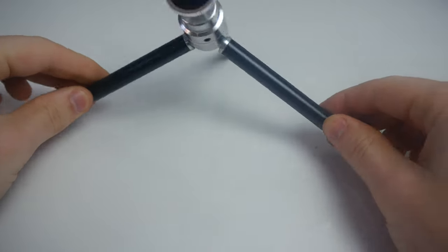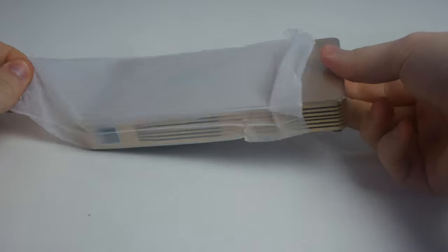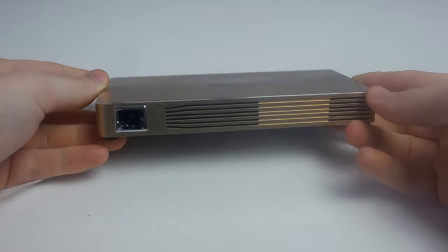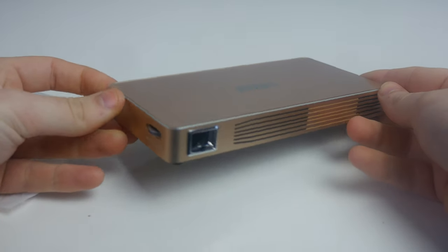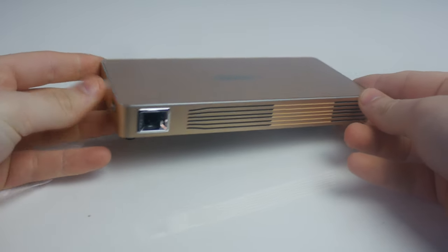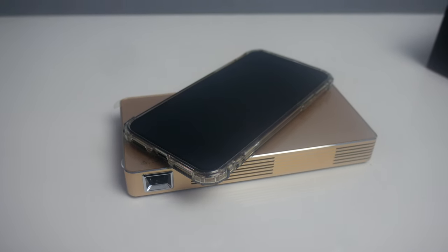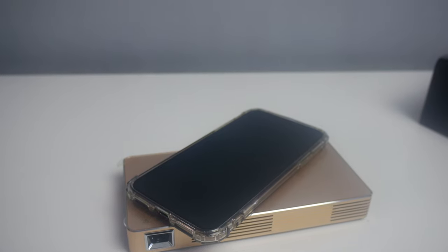The projector itself is where the magic happens. This is incredibly compact — it's stated to be about the same size as an iPhone 8 Plus, and comparing it to my iPhone X you can kind of see that. With that said, it's obviously very easy to pop in your pocket and take everywhere with you.